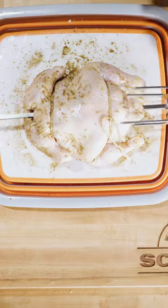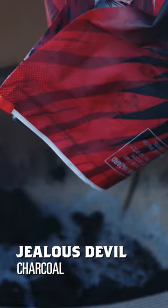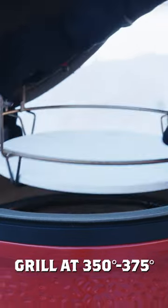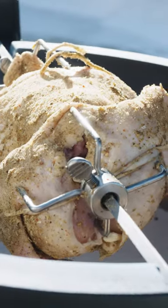Next we're gonna truss the bird, get that bird trussed, and put it on the spit. Open up all the vents on our Kamado Joe, get it ready to fire up. We're gonna add some Jealous Devil charcoal, aiming for that 350 to 375. Get that chicken placed in on the Joe-tisserie, turn it on, and watch that chicken spin.